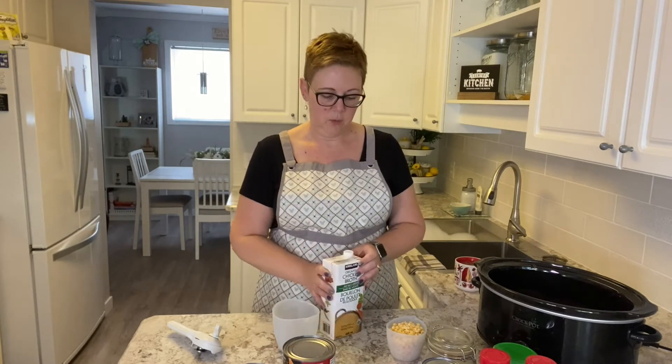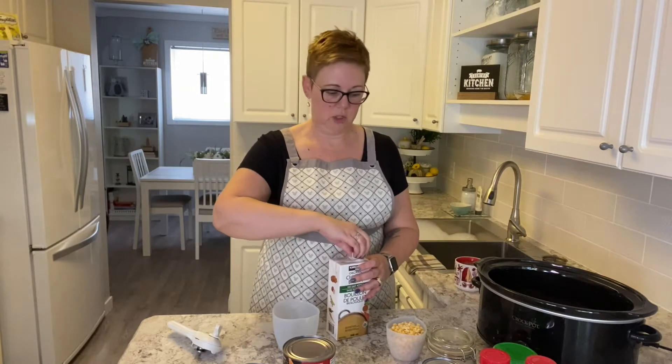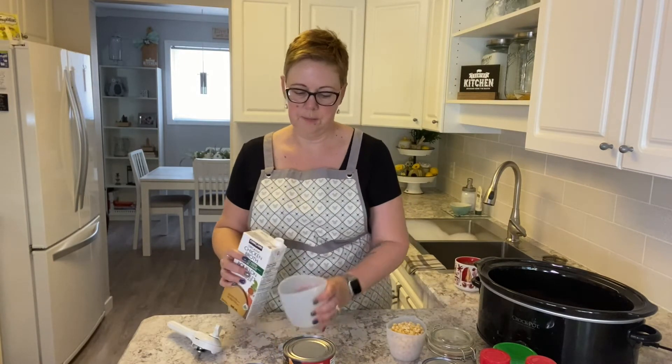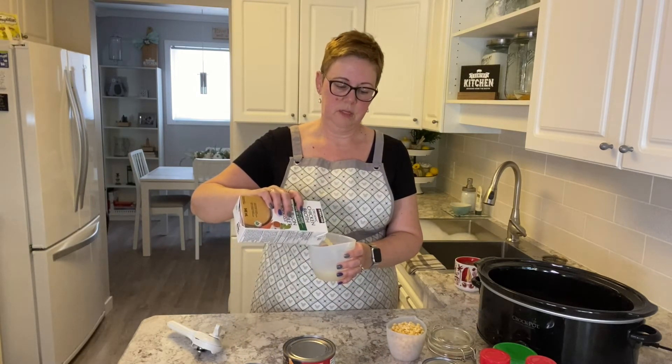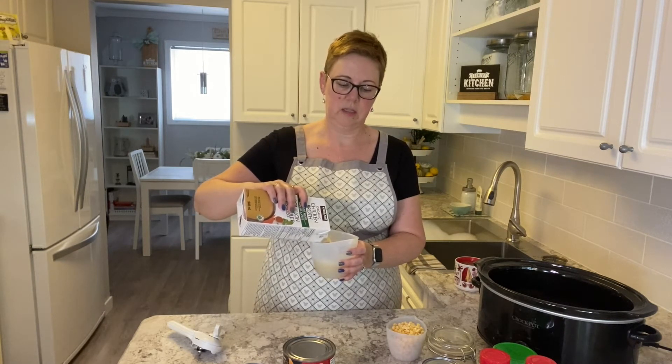First thing we put in is chicken broth. We buy this in bulk at Costco — it's the Kirkland organic chicken broth — and we just use two cups of this. You can use any kind of broth you want, but we always buy chicken because I like the flavor; it just adds a little extra.